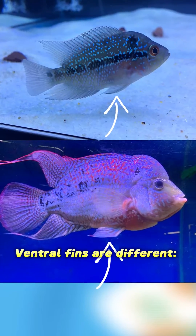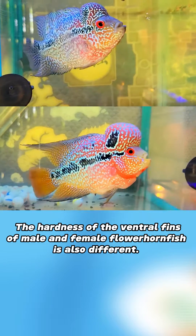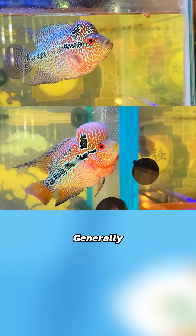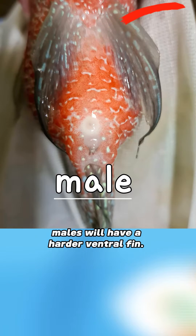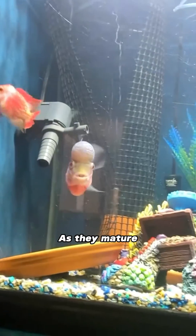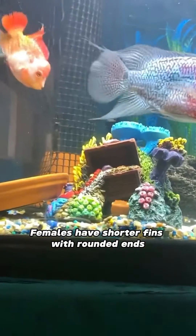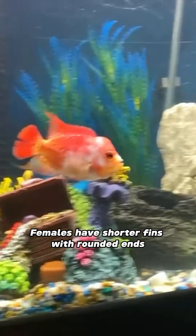Ventral fins are different. The hardness of the ventral fins of male and female flowerhorn fish is also different. Generally, males will have a harder ventral fin, while females have softer ventral fins. As they mature, males grow long fins with more pointed ends, whereas females have shorter fins with rounded ends.